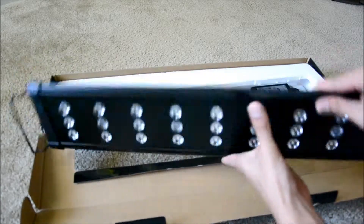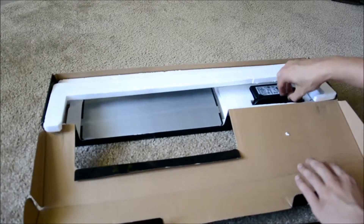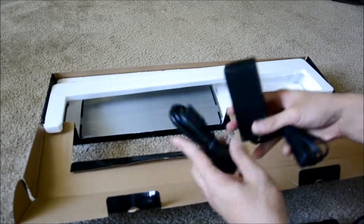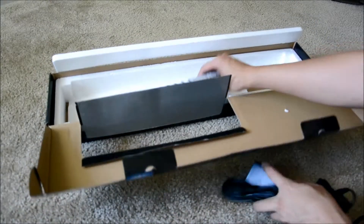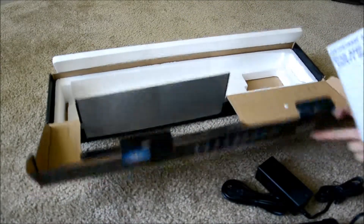It comes with the power cable, the power supply for it. Nothing else in the box — pretty much like other light systems, pretty straightforward.